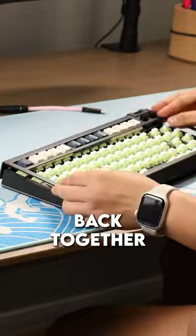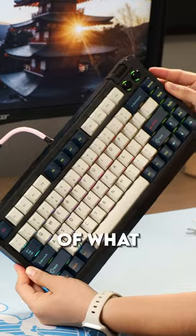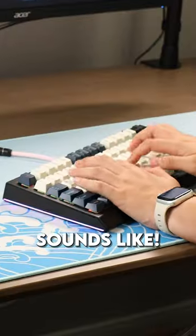I put them in, put the keyboard back together. We're gonna do a sound test of what this ultra silent work keyboard sounds like.